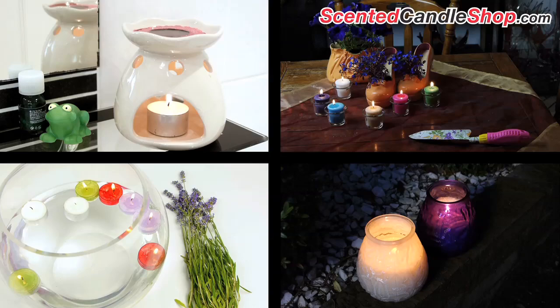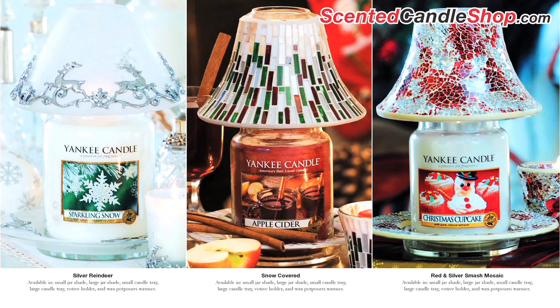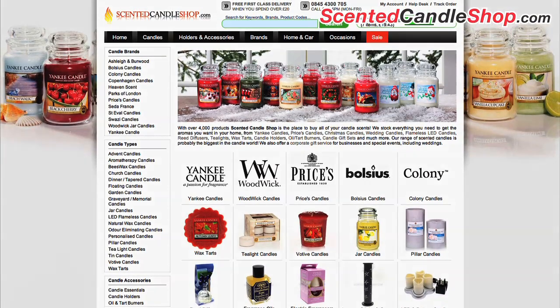Candle holders are essential for decorating and you can easily find many types that are themed for specific holidays and seasons. They make perfect Christmas decorations and many collections are available for all candle types.